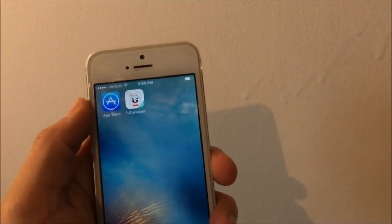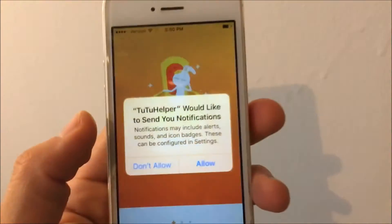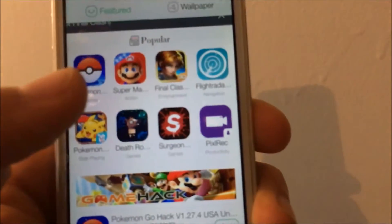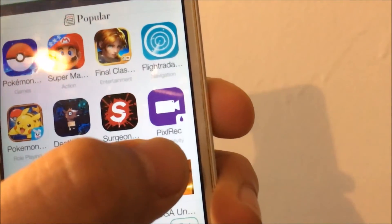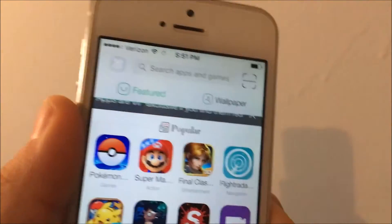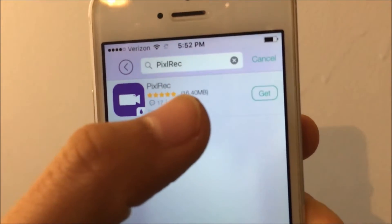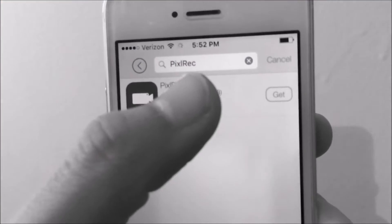And there you go — you can go ahead and open up this app. Once you open it, it will take you to a page like this. Hit Allow, and then Allow again. Now go ahead and download the app called Pixel Wreck — it will look like a little purple drop. You can just type it in the search bar.